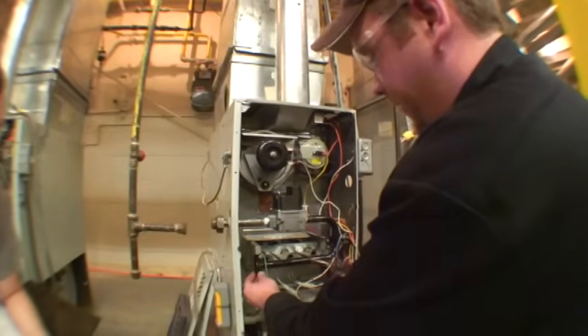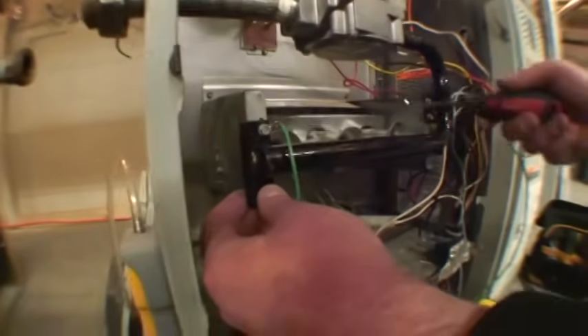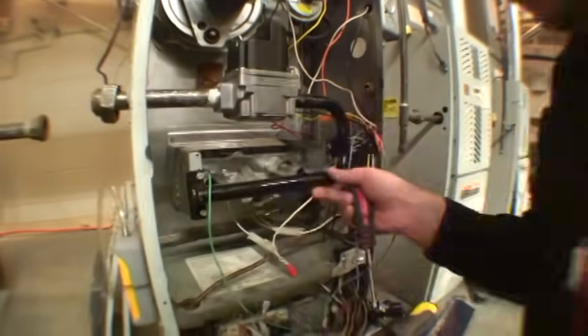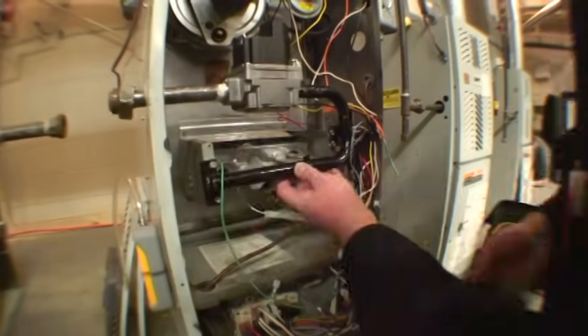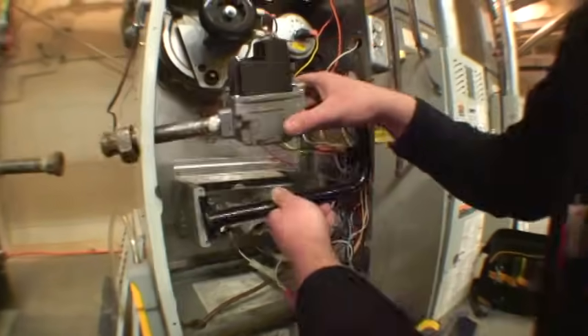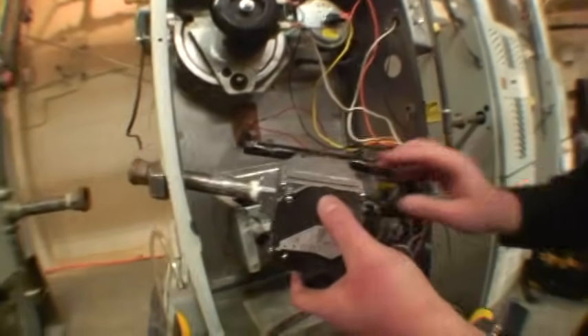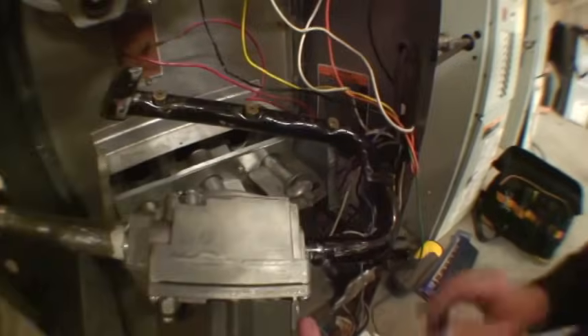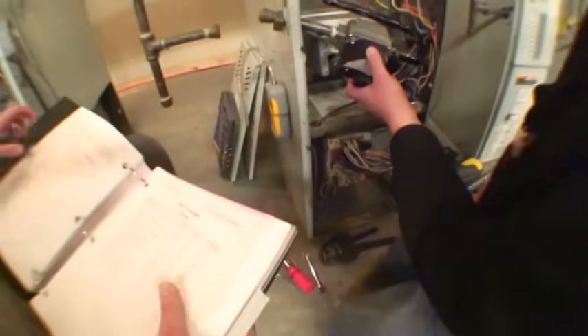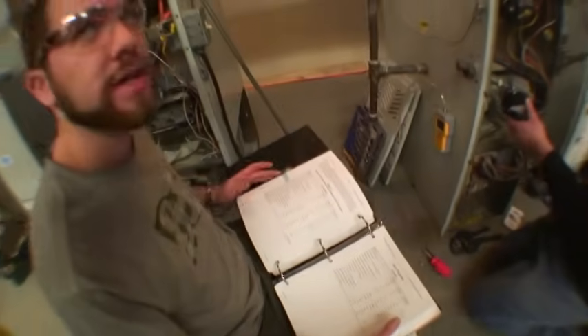We have four bolts holding the manifold assembly on here. As you can see, we were already set up for natural gas. The three orifices in this particular furnace are a number 43 orifice. The reason for changing the orifices is because natural gas, which we were set up for, has a drill size of 43.